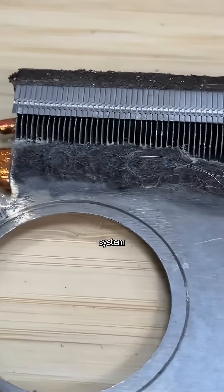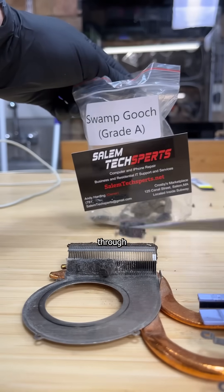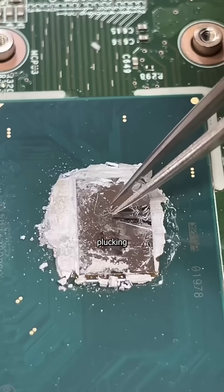servicing the entire cooling system means collecting Hepatitis A through Z, scraping thermal paste, and plucking thermal pubes. Oh god, I lost it. Oh no.